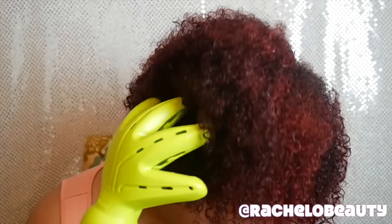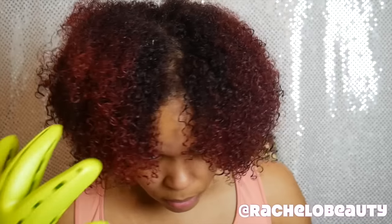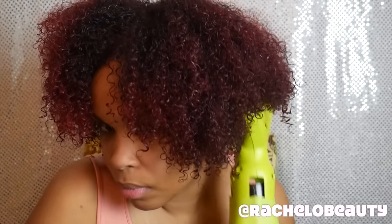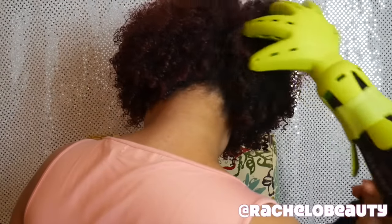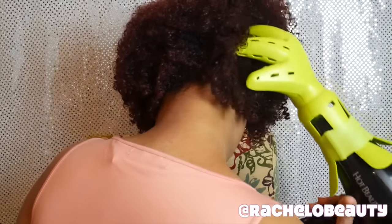Now I'm using the DevaCurl diffuser. People always trip out when they see this in my makeup room — it's a diffuser attachment shaped similarly to a hand, which helps to create volume in the places you need it. It's attached to a blow dryer and I'm using it to blow dry my hair and add volume. I swear this makes a big difference.